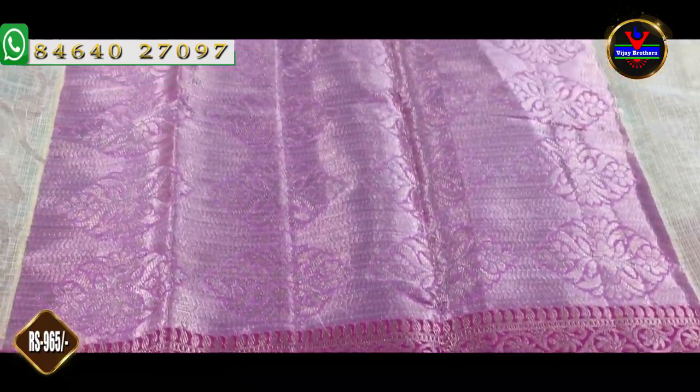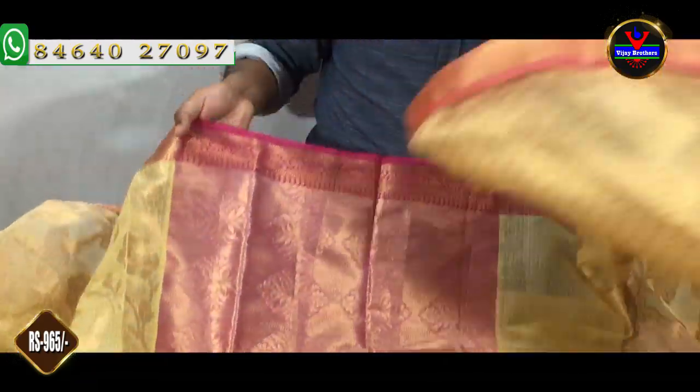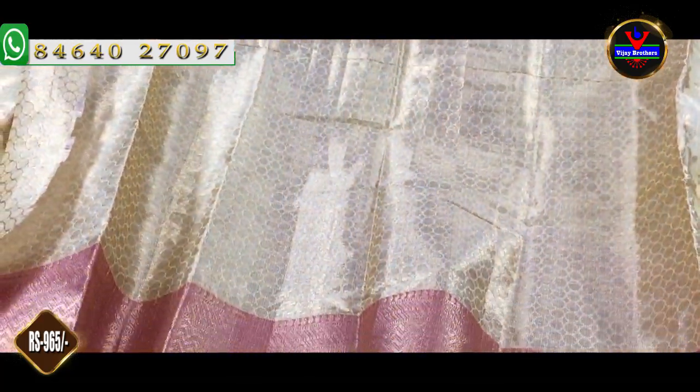There is a blouse in 1 meter, a pink color with contrast color. We will make it a gold color jerry. We will make it a self color combination with a brocade style blouse. This blouse cost is about 965 rupees.